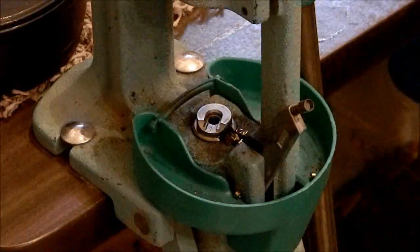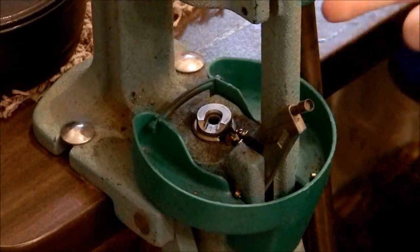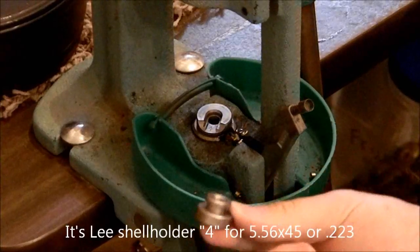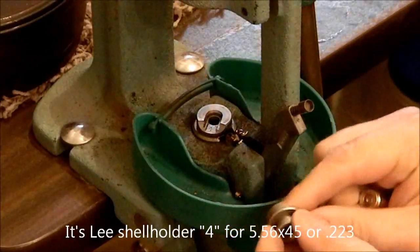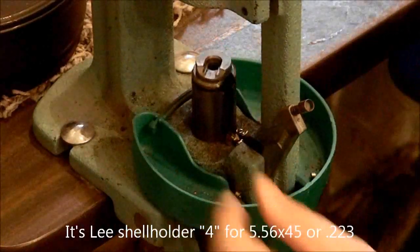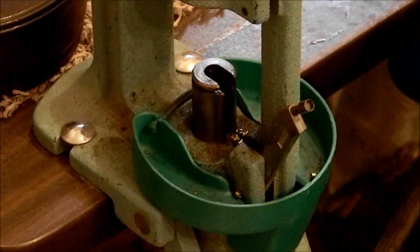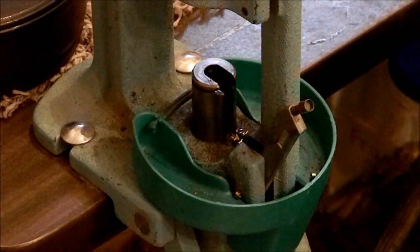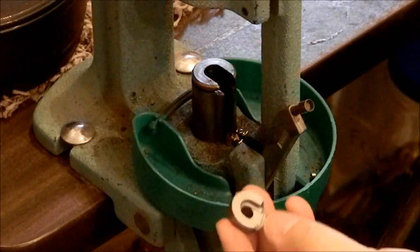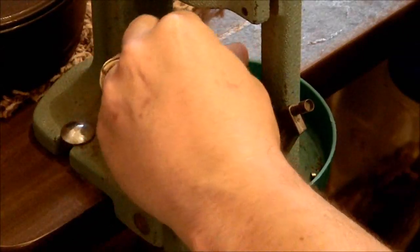Alright guys, I wanted to show you — I still have the shell holder in there from 223 or 5.56. This is what your shell holders look like. You just lift up the piston a little bit and the shell holder slides out the front. We're going to put in the 7.62x39, which is — for Lee anyway — shell holder number 12, for those of you that want to try this.